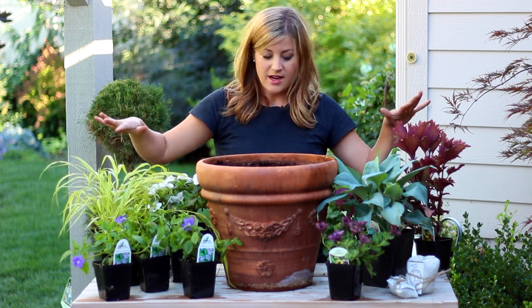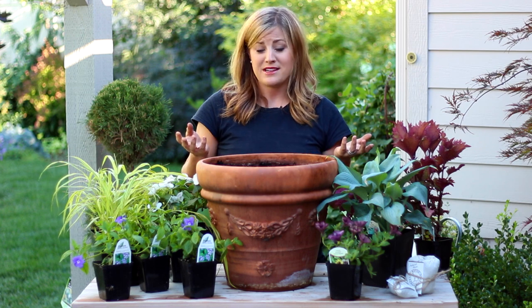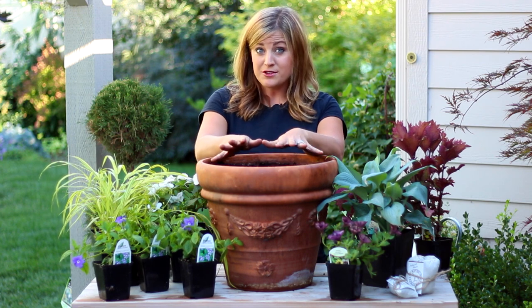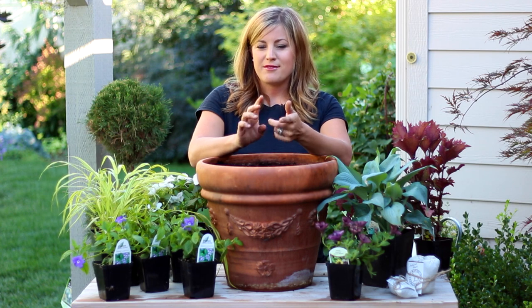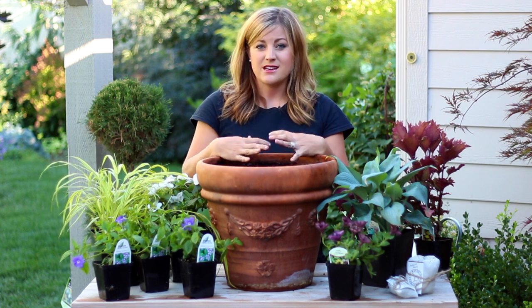So I brought home a kind of a menagerie of plants that will do well in the shade. We'll see what ends up in this pot. Now for summer pots, if you've watched any of our past videos on planters I've done, I really jammed plants in there. But I think that's because I've only really done videos on fall and spring planters, and in those you can get away with a lot more because you're not expecting tons of growth.